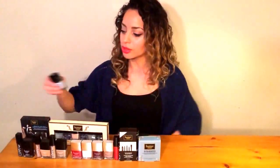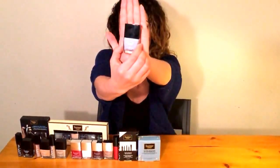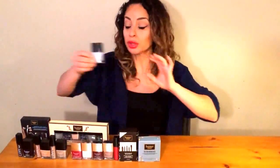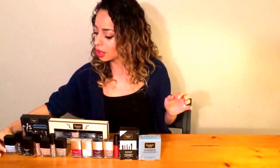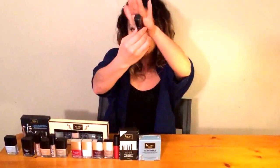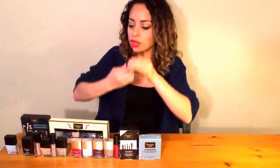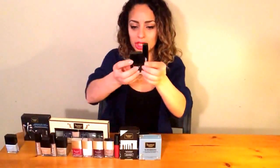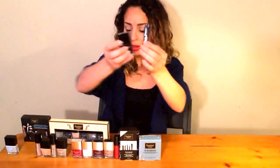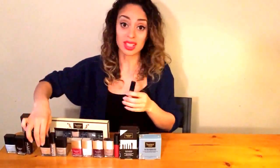I'm going to be describing the first range of stuff that I picked up. The first color I picked up in Butter London is Kip, which is a soft blue pastel color from the signature series. The next color is called La Moss — this is the Lippy Liquid lipstick, and the reason why I'm showing you this is because it has a matching lacquer with it.